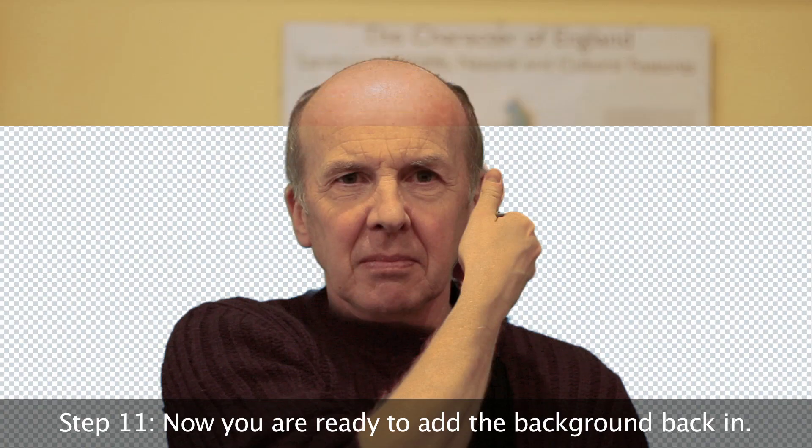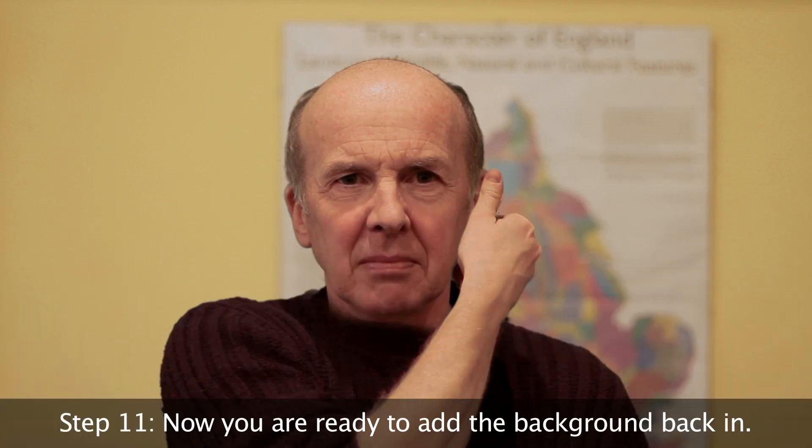That's pretty much it — then you can add your background back in, replacing the green screen. This is still very rough, but I was pretty happy with it as a first test. And with a bit of colour correction and some other finessing, it's a pretty neat way of doing this effect.